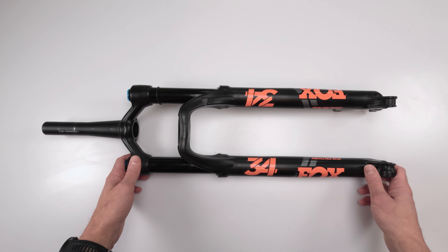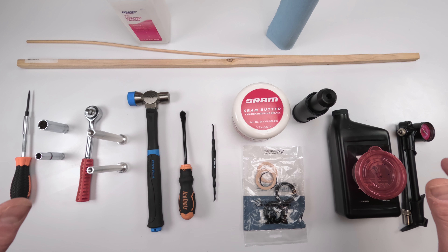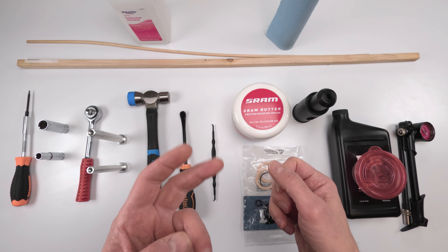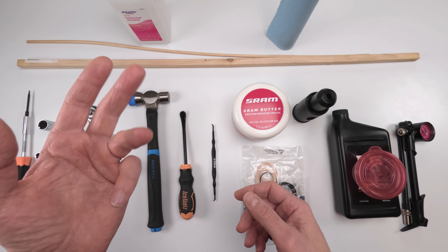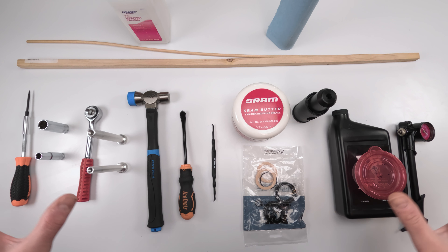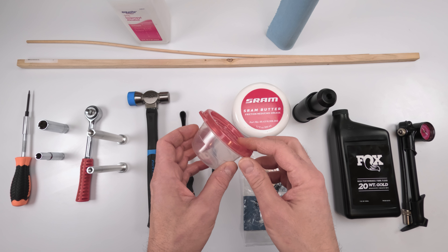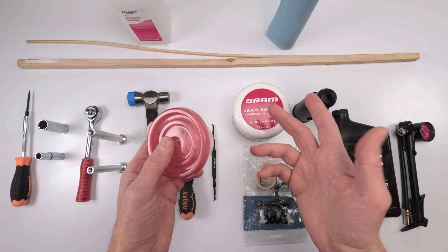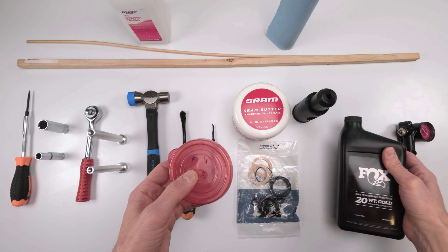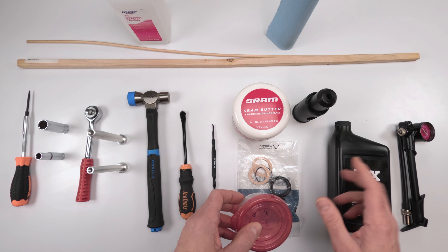Let's go over the tools needed for the job. I'll break it into three sections: one for the 50-hour service, two for the 50-hour plus air spring, and three for the full service including the damper. For the 50-hour service, a little plastic cup - you can get them at the dollar store - is used to soak the foam rings and saturate them with 20-weight oil prior to the job, so they're fully saturated when we're ready to finish.